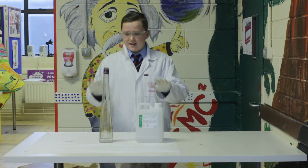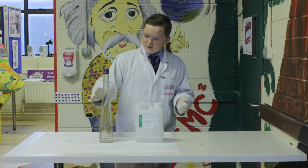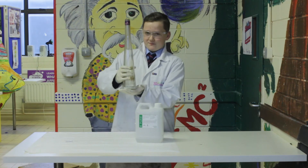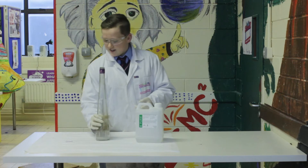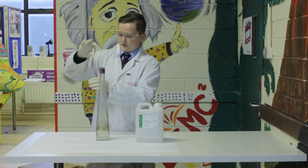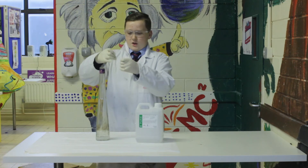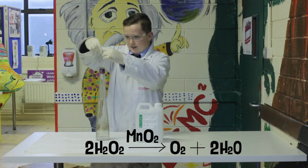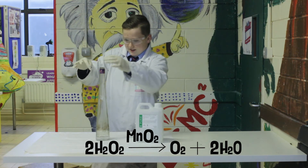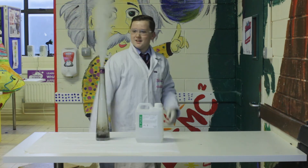So this is one of my favourite experiments. This is Genie in the Bottle. In here we have hydrogen peroxide, and in this roll of tissue paper on a string we have manganese dioxide. So I'm going to put the manganese dioxide into the bottle. Right, and one, two, three, and there it is — the genie in the bottle.